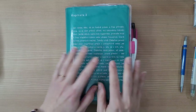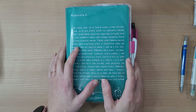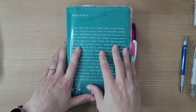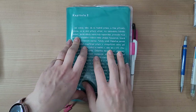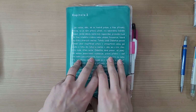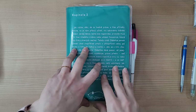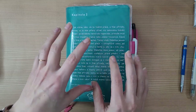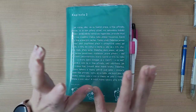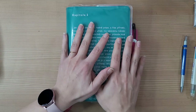Hi guys, welcome to the Homegrown Artist. Today we're going to be doing a flip through of my 2020 Hobonichi Cousin. A lot of you have been requesting this because I did do a flip through of my 2019 Hobonichi Cousin — I'll leave that in the iCards above. There's not that much difference but I did change it up a little bit throughout the year and I kind of have it the way I want it now.